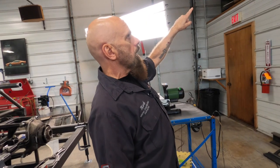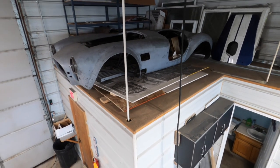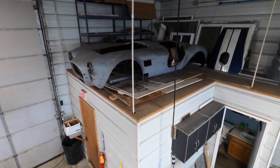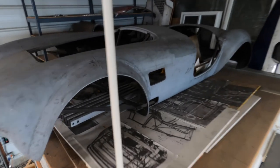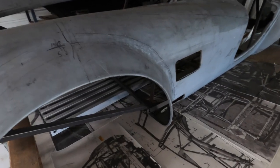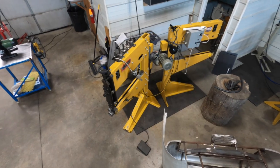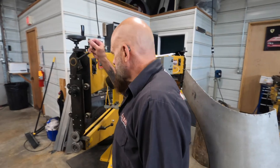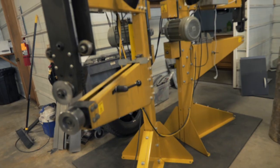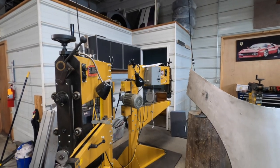This is off of one of the Shelby Cobra 427 cars that I use as a shaping buck. It's fiberglass. They made some fiberglass cars and aluminum cars, so this came off of one of those. I've used it a couple of times to build some body panels. We have a couple of bead rollers here. These are fantastic — up, down, you can flip it one side to the other. It has a huge throat depth and tooling. Anything you can think of, you can make.